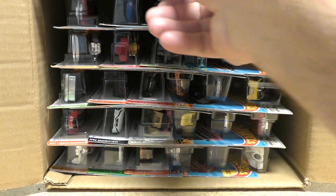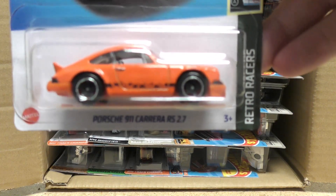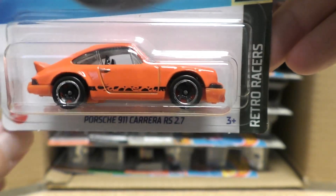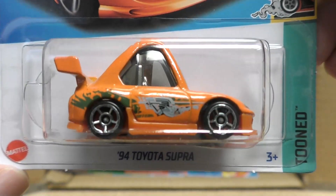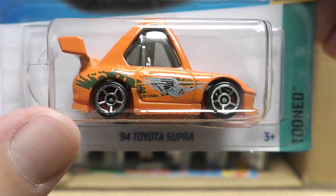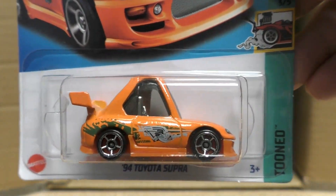And an orange Porsche 911 Carrera RS 2.7. Then we've got a Fast and Furious new model — it's the Tuned '94 Toyota Supra in orange. Fast and Furious.